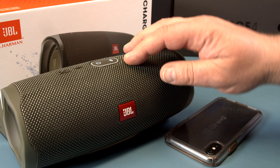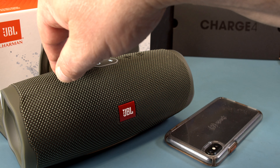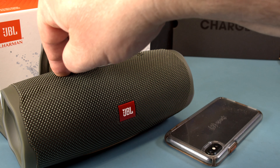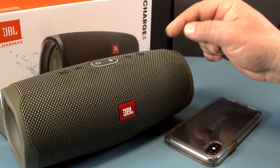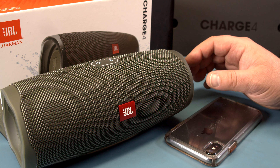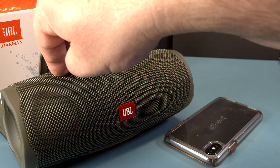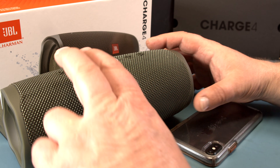To check the firmware version, push those two buttons — the two buttons on the left — and hold for three seconds, but you have to push them both at the same time. If you don't push them at the same time, it doesn't work. Let's pause the song first, then try those two buttons at the same time again.